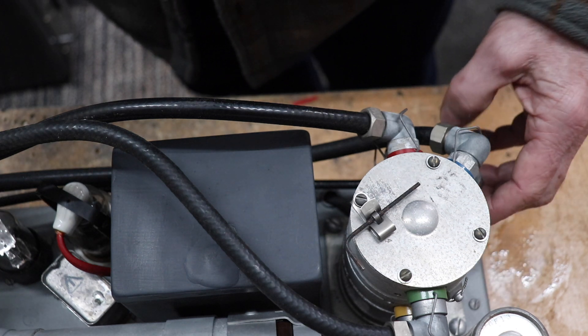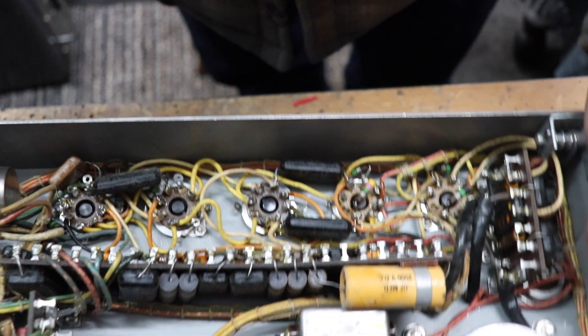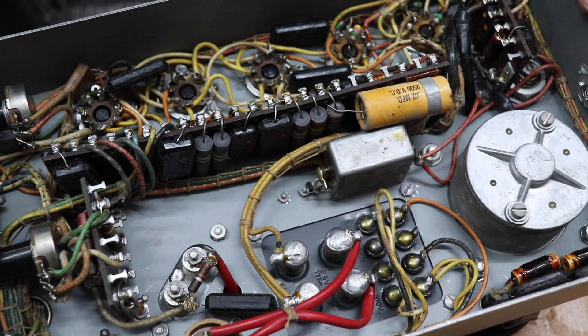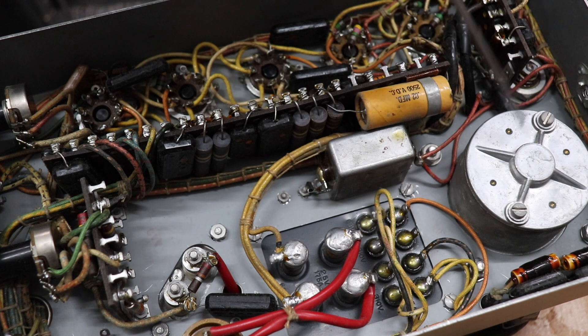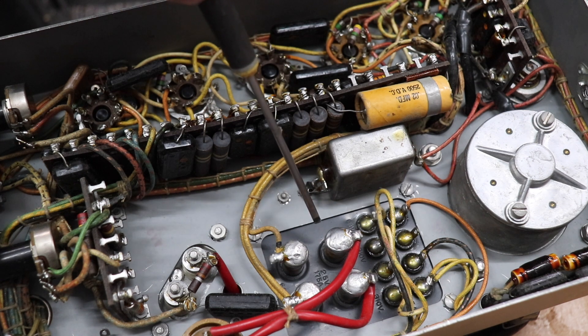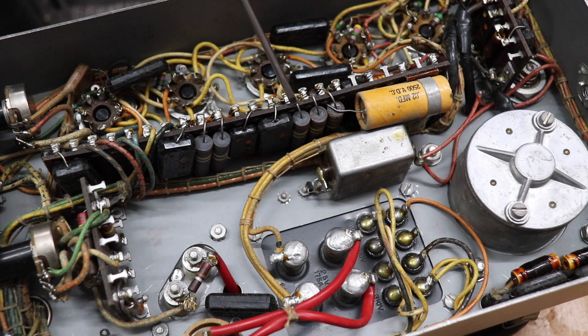Having a quick look underneath — there's not an awful lot to see. It's standard old school construction techniques, very neatly laid out with lots of tag strips with components. That's that funny metal thing which I think has got some sort of motor in it. And a nice chunky transformer, which is obviously for the EHT for the cathode ray tube. It's in pretty good condition. So I think we must put it all back together and see if we can fire it up.